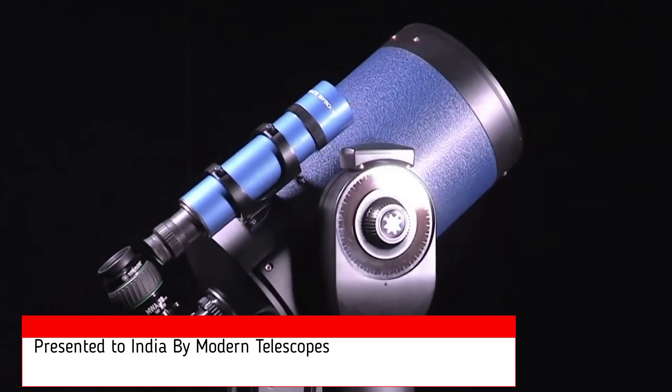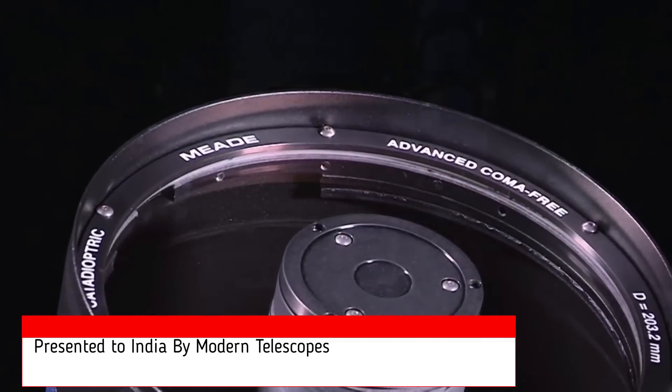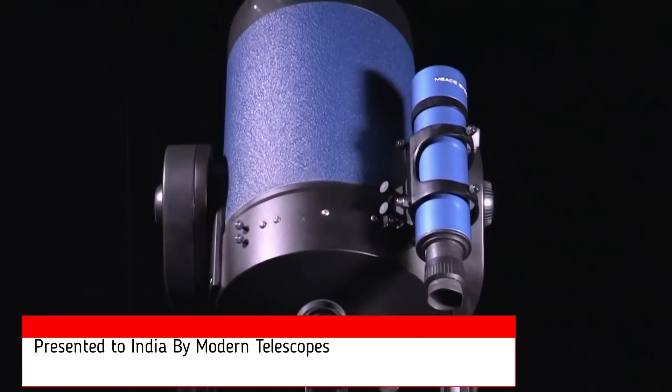The LX90 series is the best telescope in its class. It is known for its quality optics, ease of use, stability, and value.